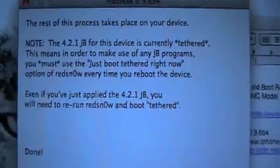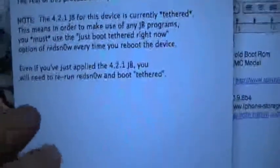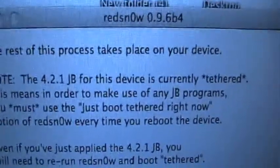Now it says exploiting with LimeRain, and it's going. As you can see, it goes white on my screen — that's perfectly fine, there's nothing wrong with that. Downloading jailbreak data — there's nothing wrong with that, that's completely fine. Then it says you have just jailbroken the firmware. You need to re-run Red Snow and boot tethered. This device is currently tethered, which means in order to make use of any jailbreak programs, you must use Just Tethered Boot Right Now. You will see text scrolling up and down the screen.